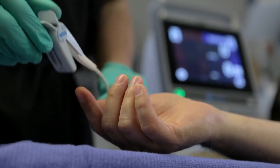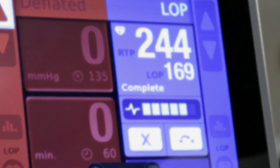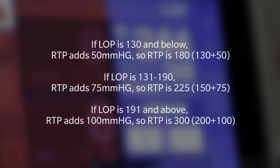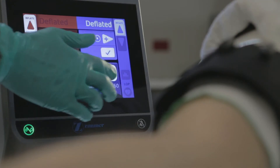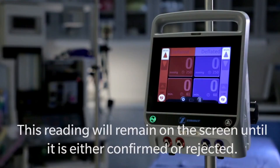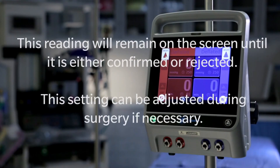The LOP pulse sensor can then be removed. Using the LOP reading, the unit determines the recommended tourniquet pressure, or RTP, expressed in millimeters of mercury. In calculating the RTP, the unit includes a pressure margin in addition to the limb occlusion pressure. This feature helps ensure that blood occlusion in the limb is complete even when blood pressure fluctuates during the surgical procedure. To accept the RTP, tap confirm and then tap confirm for the pressure tile. This reading will remain on the screen until it is either confirmed or rejected, and the setting can be adjusted during surgery if necessary.